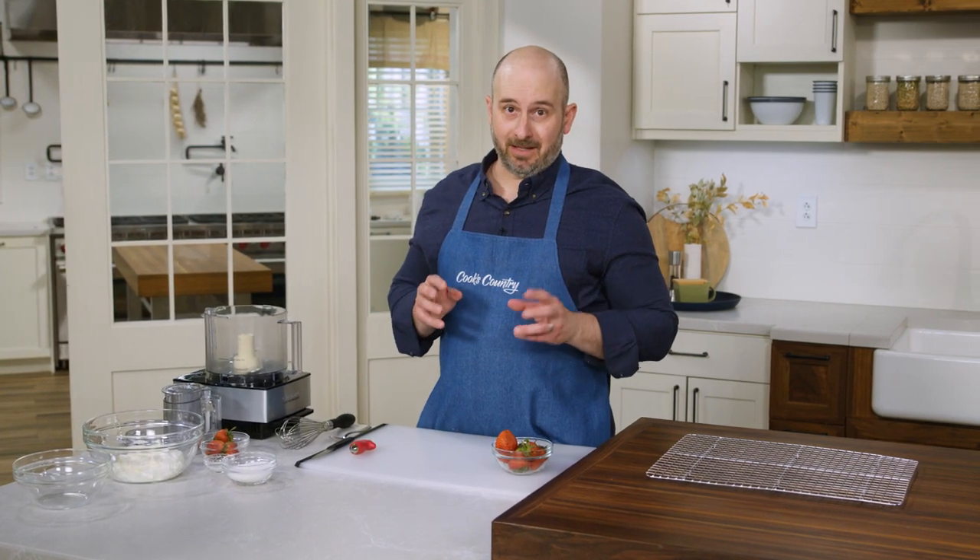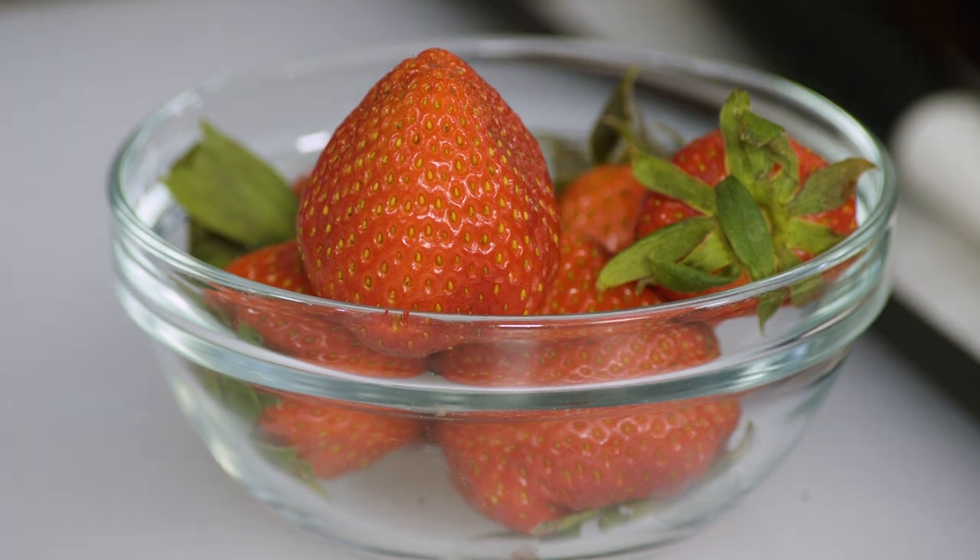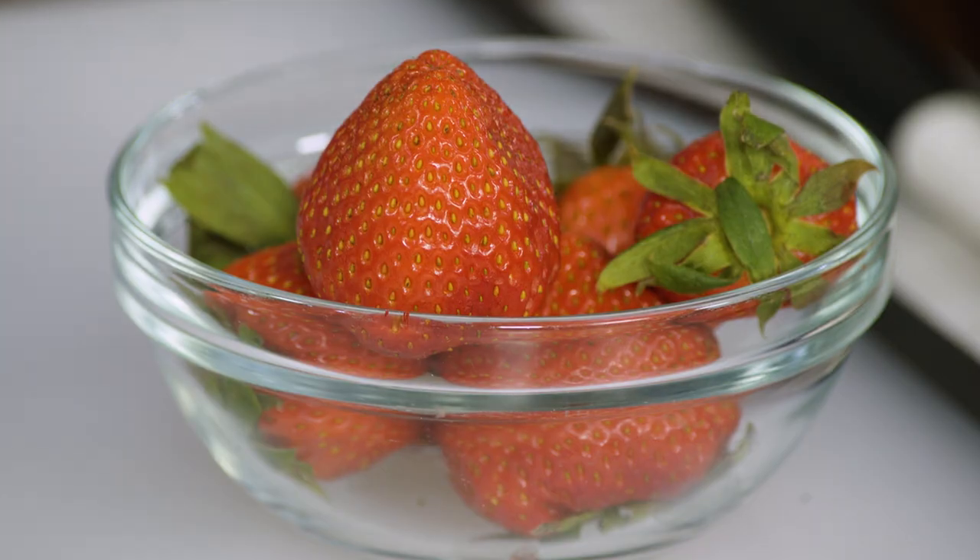Now I'm going to teach you two great things: the first is how to incorporate strawberries into our strawberry cheesecake bars, and the second is a sour cream topping for your cheesecake — which, if you take anything away from this video, add sour cream topping to any cheesecake you make from here on out. So first I have six ounces of strawberries here and we're going to begin by hulling those.